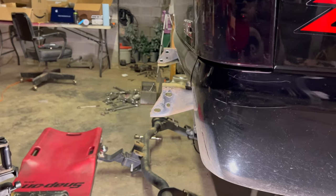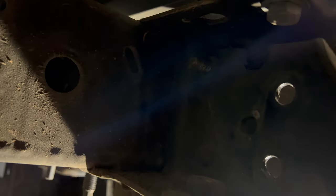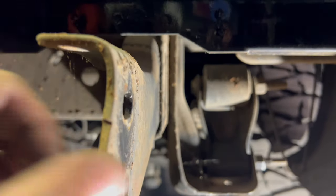Now you might notice these are sticking out — don't freak out. You do not have to cut them off, they are just bolted in. You've got these two bolts, one there and one right there. Actually there's only one after you take the hitch off, but we just got to disconnect that and then these will come off and it will be flat.